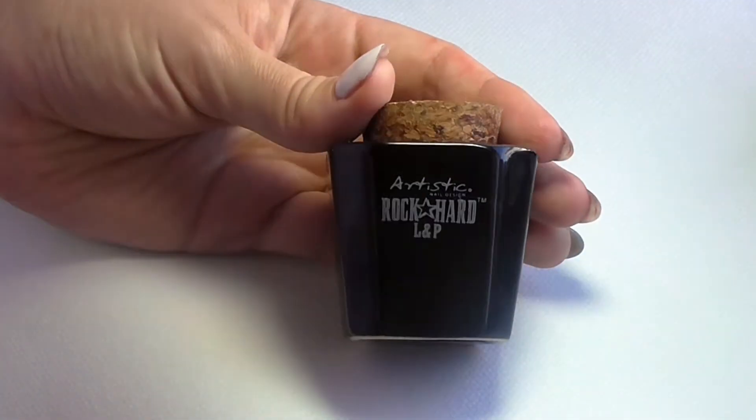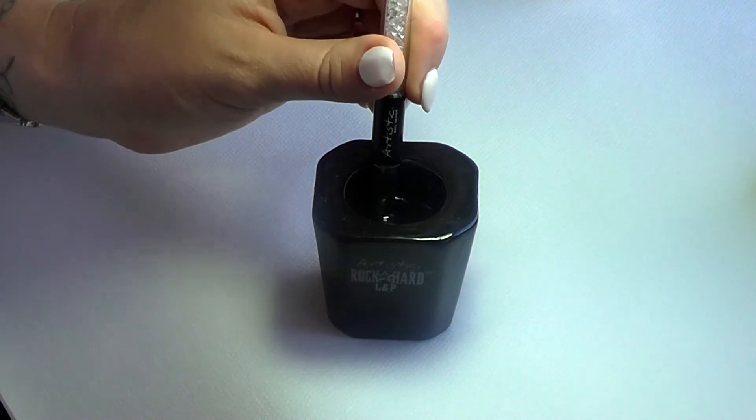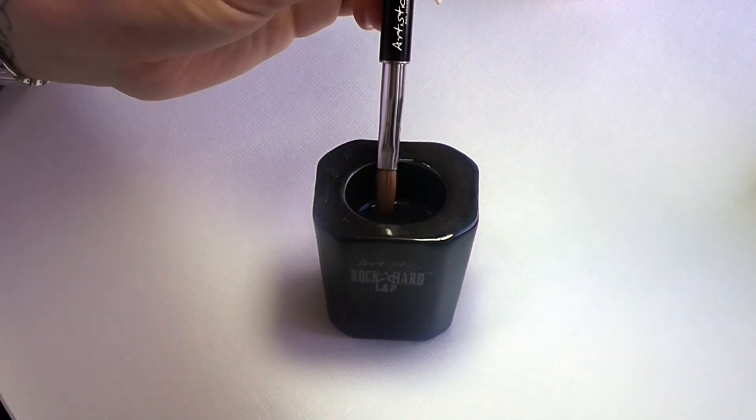First, let's discuss the brush. When you dip into your dappen dish, gently press against the bottom. This forces any trapped air out of the brush and prevents that air from moving into your bead.